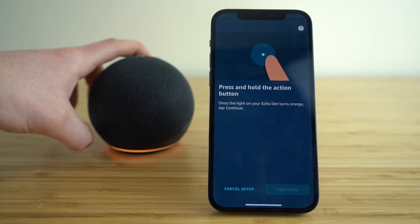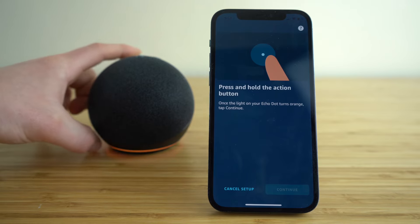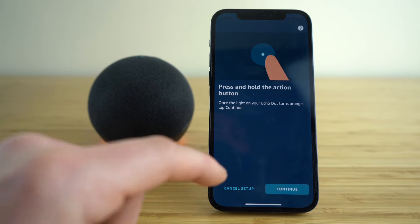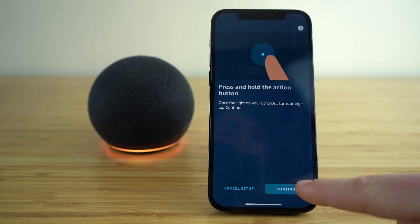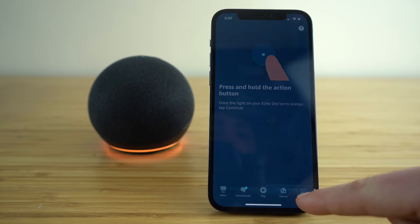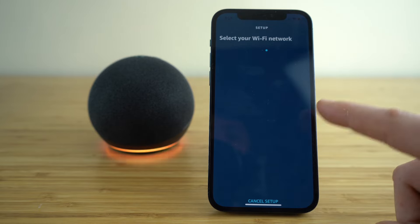You'll notice the status light on the bottom of your Echo is going to turn orange to show you that you have correctly pressed that action button. Once you do that, click continue on the bottom right corner of the application, and now it's going to ask you to set up your Wi-Fi network.